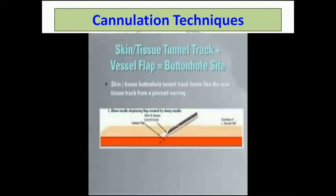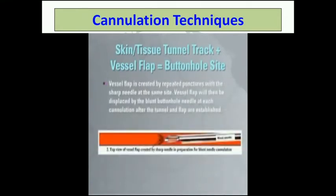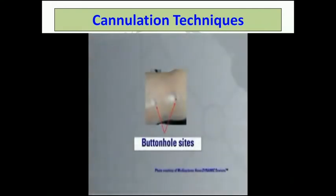Typically, it takes 6 to 10 cannulations using a sharp fistula needle to develop the track or tunnel for a buttonhole site. Patients with slower wound healing may require a few more cannulations to develop the track. Some patients have thicker vessels and need more time to develop a vessel flap. They will require more sharp needle cannulations before a track is formed. Once the initial two buttonhole sites are well established, it is recommended that you develop an alternate set of sites in a similar fashion. Here you can see two actual buttonhole sites.